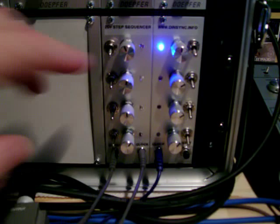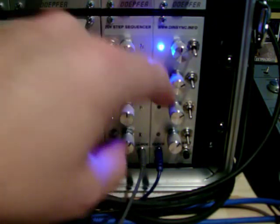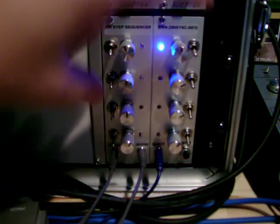So the switch is really the only thing I've added, along with the position of the LEDs, and I've kind of shrunk it all up into a nice smaller package.